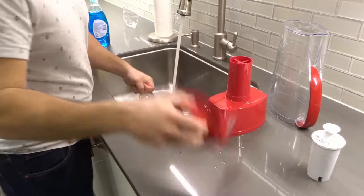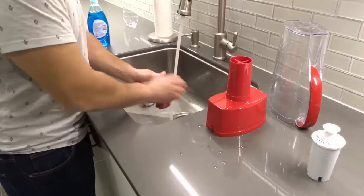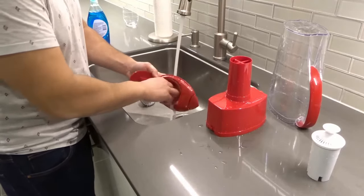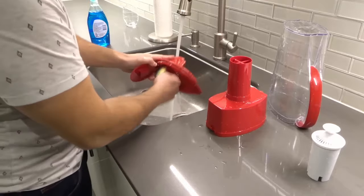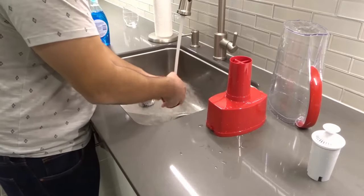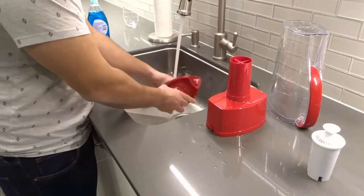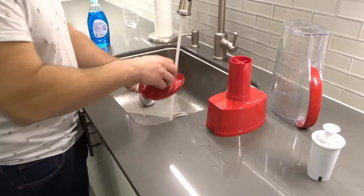That's done. And then we're going to wash the lid just like that. Not so important to wash the top — more so where the water touches in here, just like that. Rinse it out until all the soapy water is gone. And that's it.